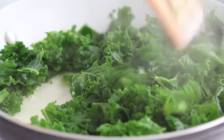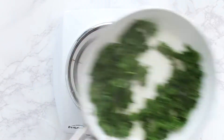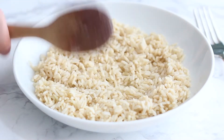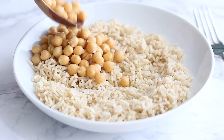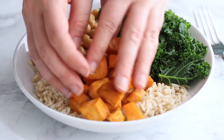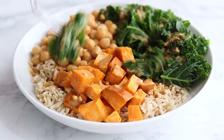Once all your components are ready, you're ready to make the bowls. You can prep everything in advance and then assemble when you want to eat. Put some brown rice on the bottom, then add some chickpeas, your kale, and a little sweet potato, then top with as much peanut sauce as you like. This recipe is so delicious — it's one of my all-time favorites.